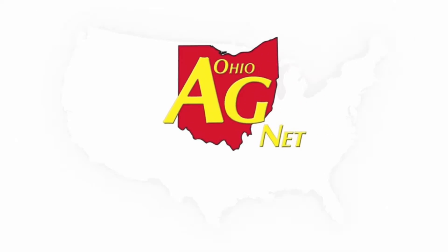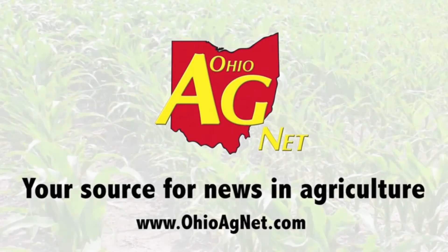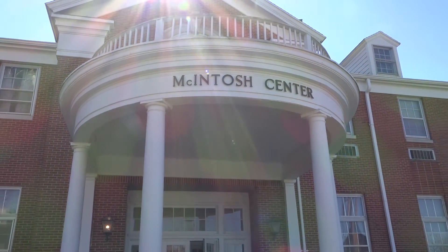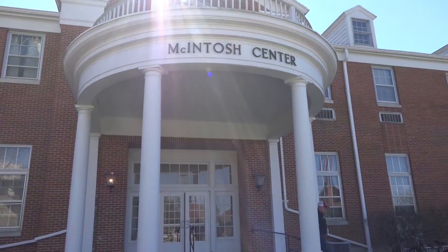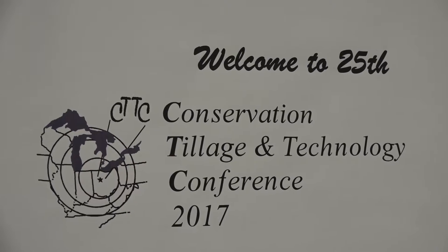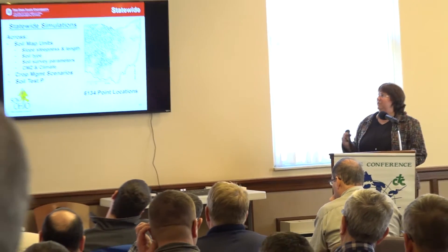The Conservation Tillage and Technology Conference drew quite the crowds at Ohio Northern University's McIntosh Center on March 7th and 8th. Not only is it a great event each year to learn about the latest in farming and conservation, but also a good place to ask questions about those practices already in action. One of those common questions that we found as of late: when is the best time to terminate cover crops come planting season?